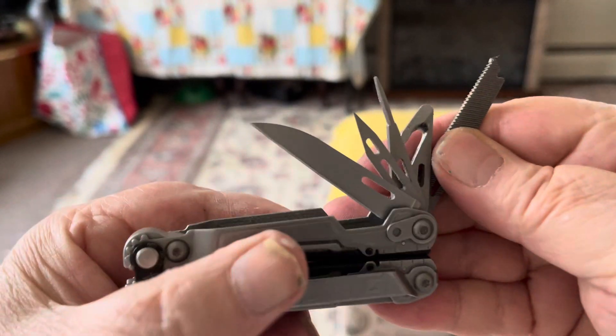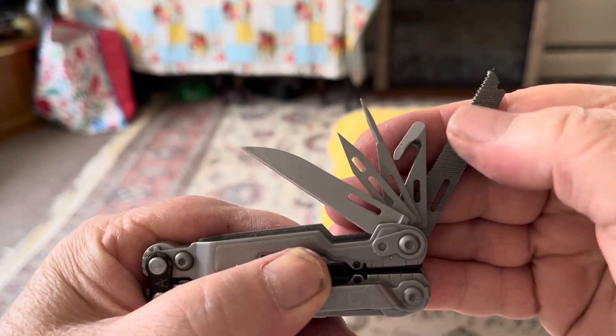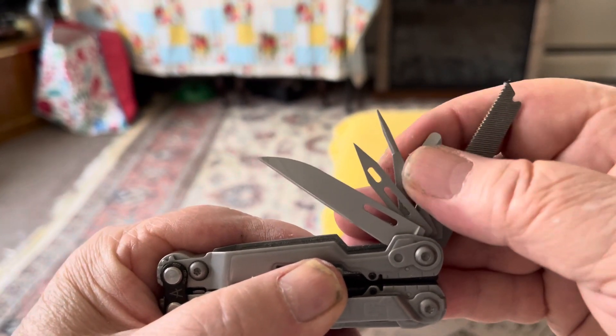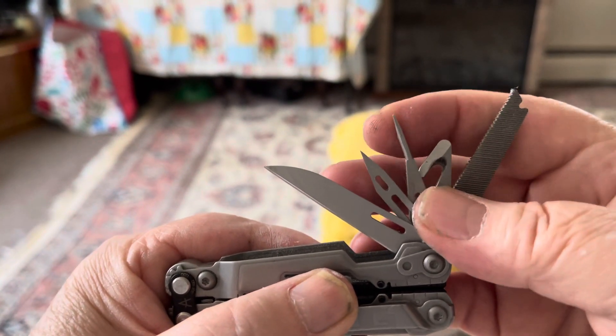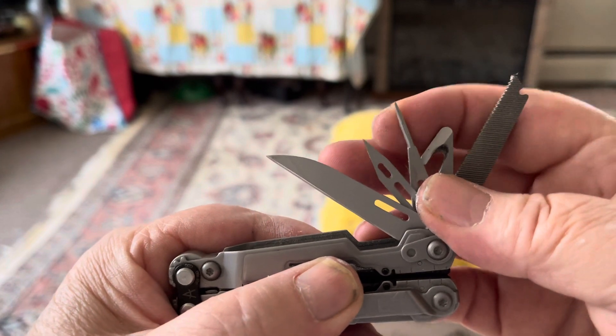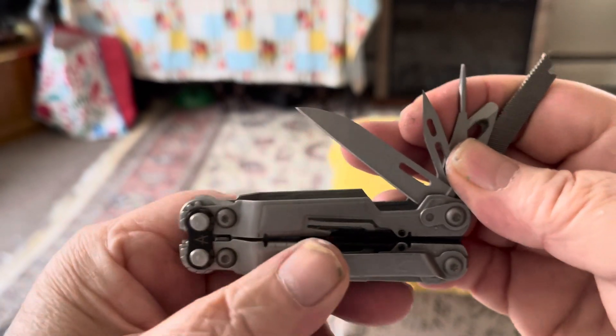Spread them out like this — it's got a file for your nails or metal, got a gut hook or ripper right here, it's got an eyeglass screwdriver, a flat head screwdriver, and it's got a very, very sharp awl right there.